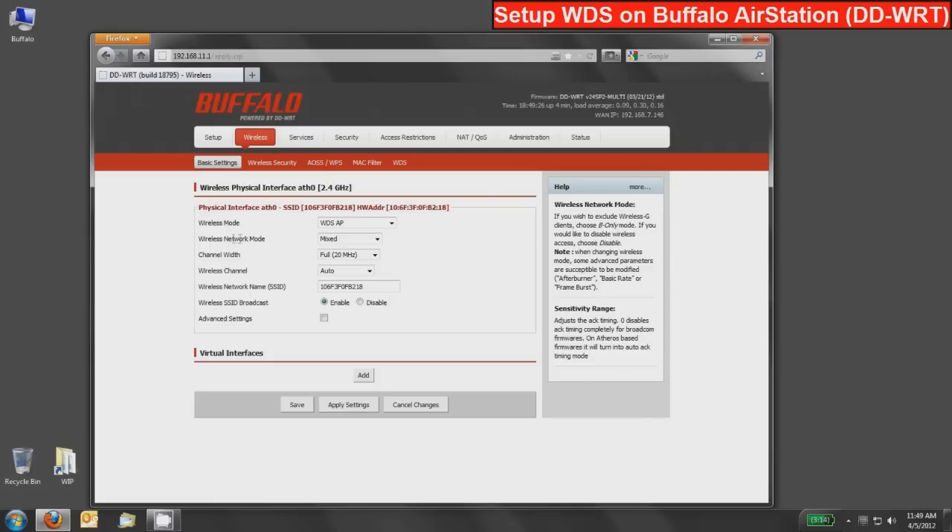We're going to leave the wireless network mode as mixed and the channel width at full 20. You can change those, but you'll have to change them on the other device too — it's best to use the defaults first to confirm the bridge is working, then tweak accordingly. We do want to change the wireless network name to something easier to remember, so I'll name this one 'wireless bridge.' This SSID will only be used by the other access point in the WDS environment — it won't show up for your regular devices. Because I don't want it visible to neighbors, I'll also disable the wireless SSID broadcast, then press save.